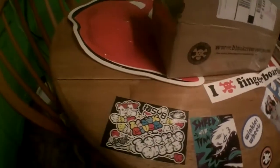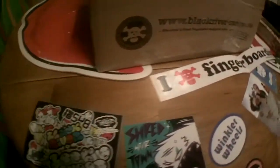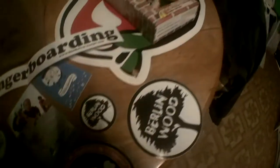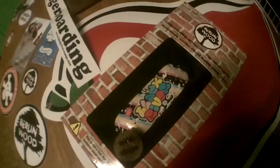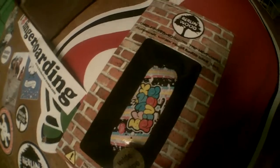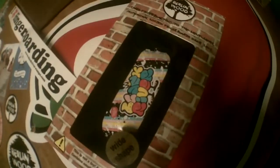What up guys, this is jose420tours and this is my new fingerboard I got from blackriverramps.com. Here's some of the stickers they sent and here's the board. I got a Burland Wood wide 32 millimeter — it's a pretty sick deck. That's what it looks like in the box.